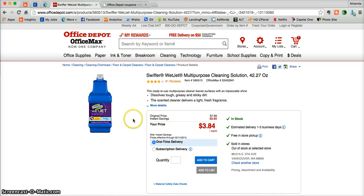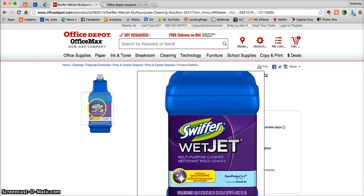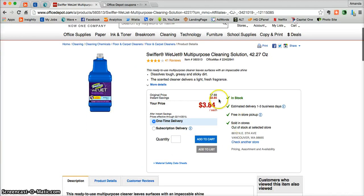Here you can see the Swiffer WetJet that was featured in this coupon, and you are in fact getting that 50% off. Once you're ready, just go ahead and add in the quantity and then click Add to Cart.